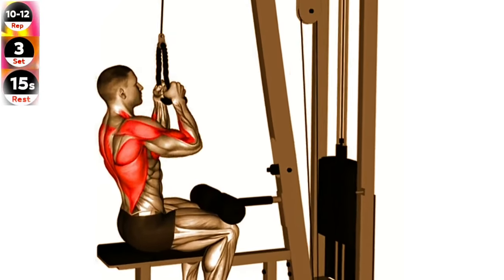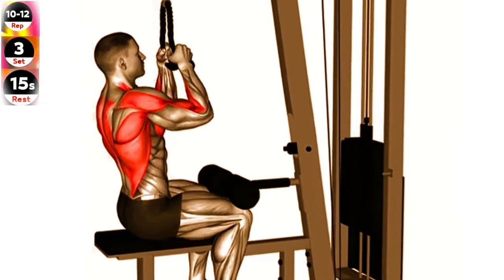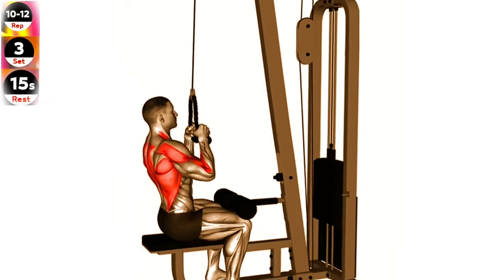Exercise 7: Cable lateral pull down rope. Focus on pulling the rope down towards your sides while keeping your elbows pointed outwards. This will help target your lats effectively.